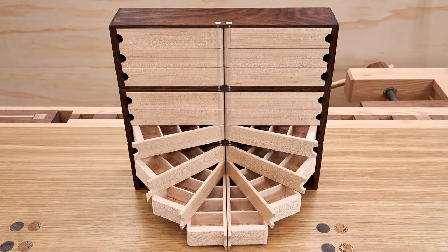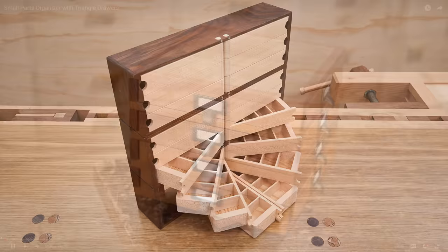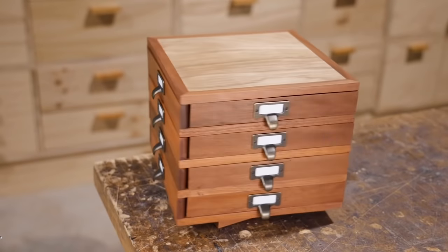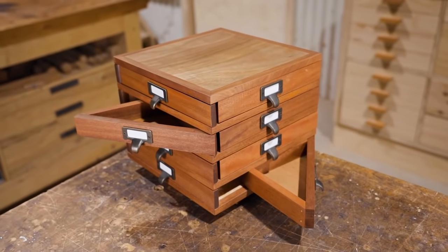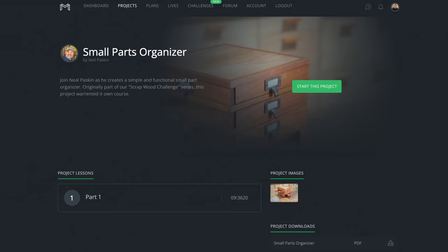In this video I'm building a small parts organizer, inspired by a project that Neil Paskin did a little over a year ago — one of his full build tutorials on the Maker's Mob. He made this project and challenged John to have a go at it himself. I had a lot of fun making it, hopefully you do too, and I'm looking forward to seeing how you go with it.